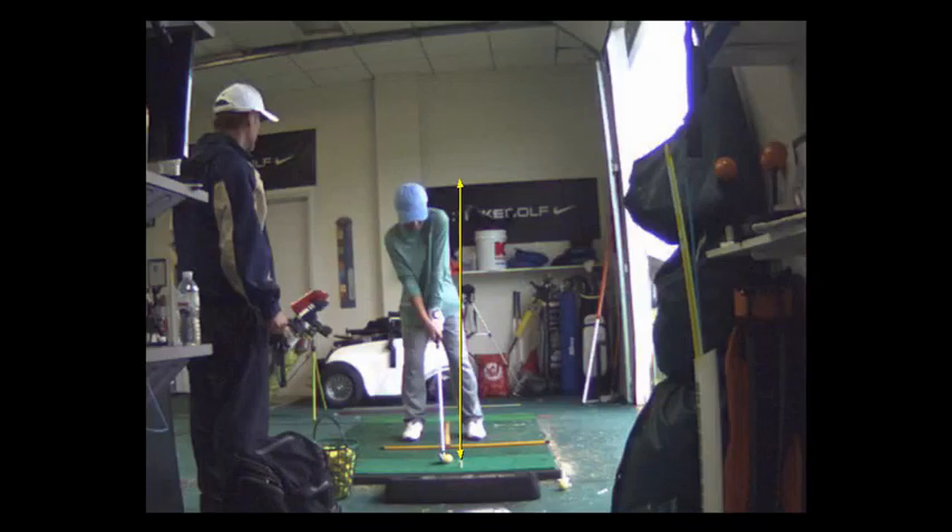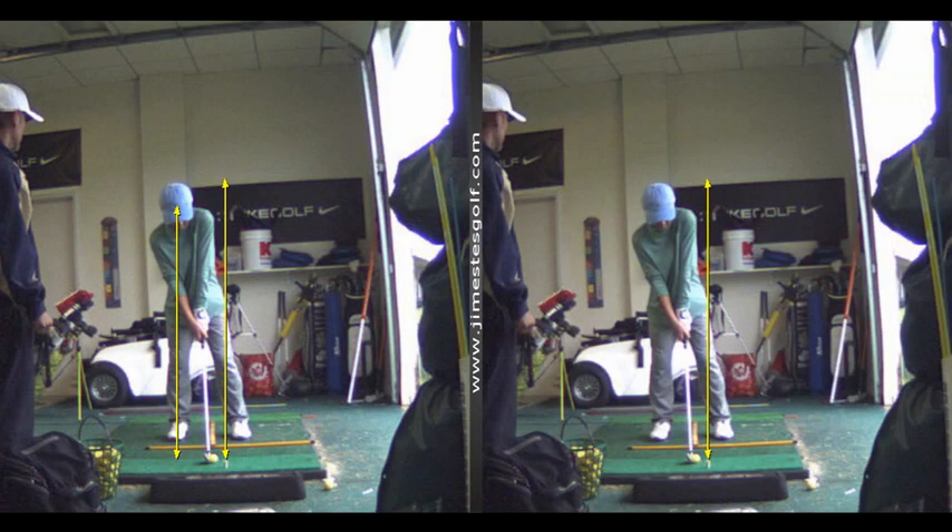You're leaning back. You've got too much lean back, too much weight on your back foot there. Your head is too far behind the ball. Look how far your head is behind the ball. Nobody does that with a seven iron, eight iron, six iron — whatever you're hitting. What are you hitting? Six iron.